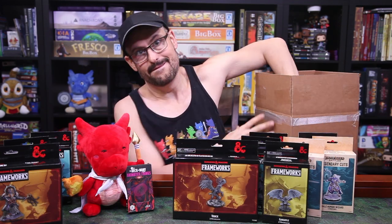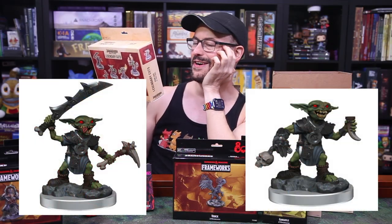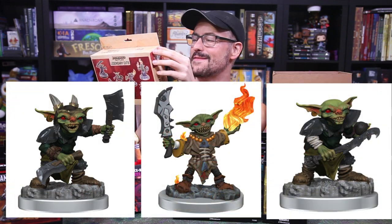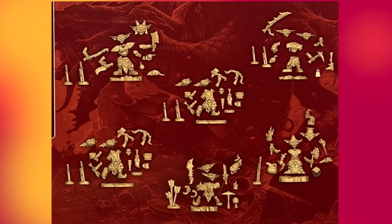This is what I'm talking about — Pathfinder Battles Legendary Cuts: eighteen customizable goblin minis inside. Look at the goblins! A pirate goblin with a hook, a spell-casting one holding a snake, one with his head on fire, one holding a mushroom. I am very excited to see what the options are here — enough for eighteen figures. And there is an intermediate rating, which makes me curious what an advanced one looks like, because these are some very small parts. I really want to put this together.